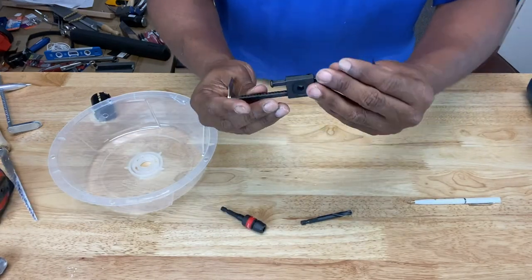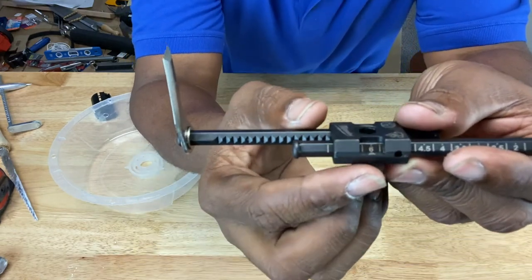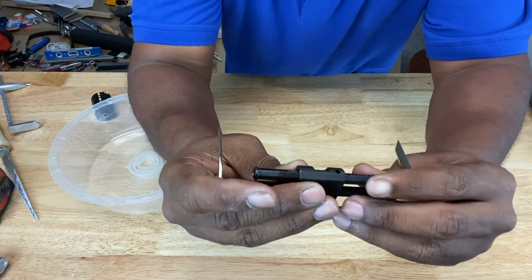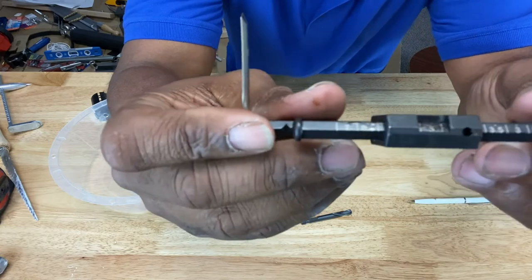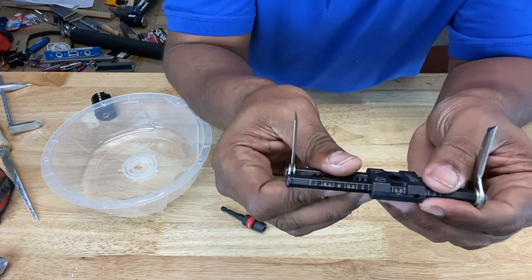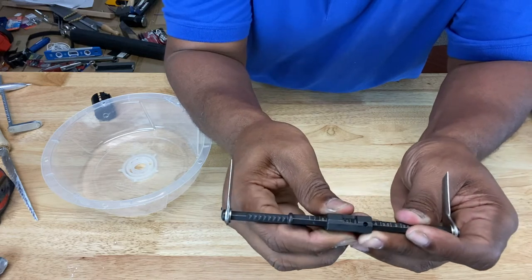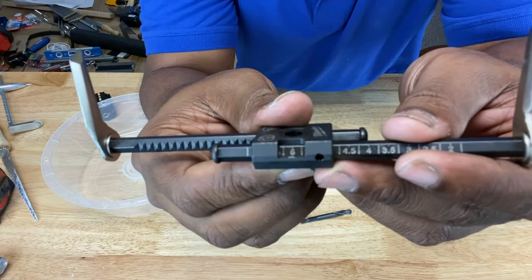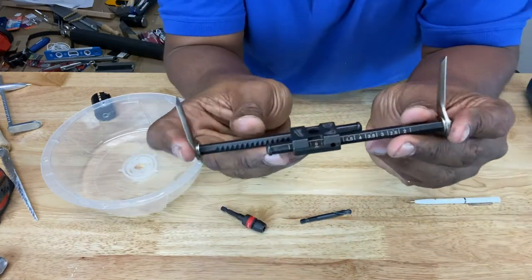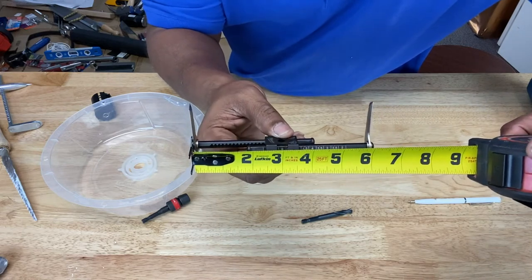Let's say we want a six-inch circle. You can slide the spanners — there's an opening where you can see the numbers. Move it to six on one end, then turn it around and do the same on the opposite end. Now you have a six-inch diameter. If you want to make sure, just take your measuring tape and measure it — that's about six inches.